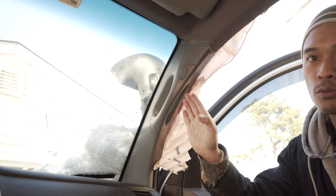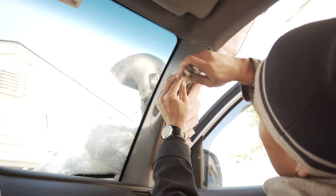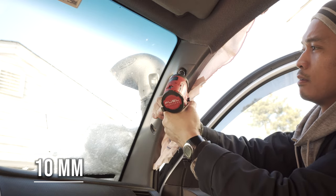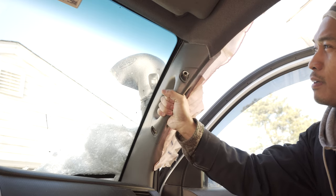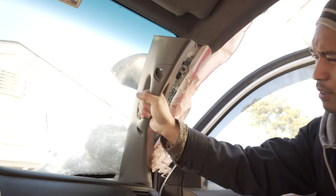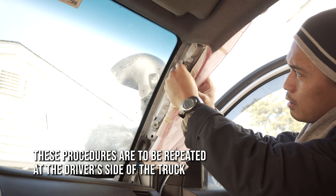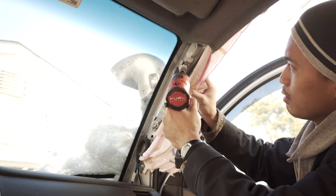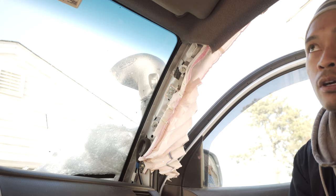Let's remove the A-pillar trim first. We'll remove the handle, then use a flathead screwdriver to pop these out, and use a 10 millimeter socket to undo the screws. Now we should be able to pull this off completely away from the A-pillar. It's a good idea to feed the screws back into the mounting points. We'll work from the front of the truck towards the back.